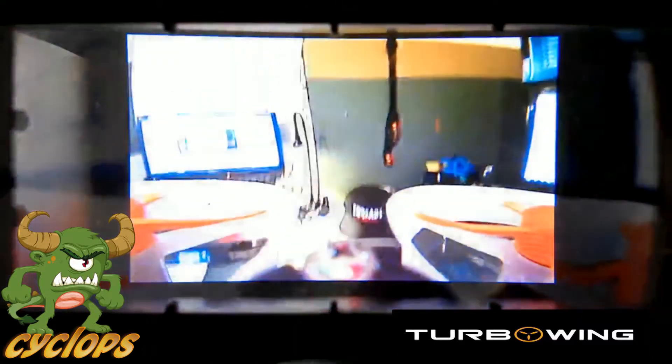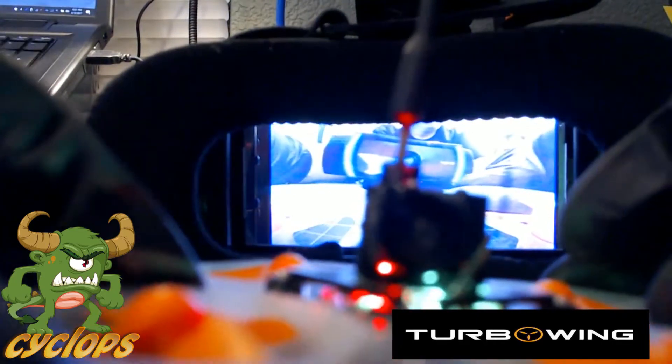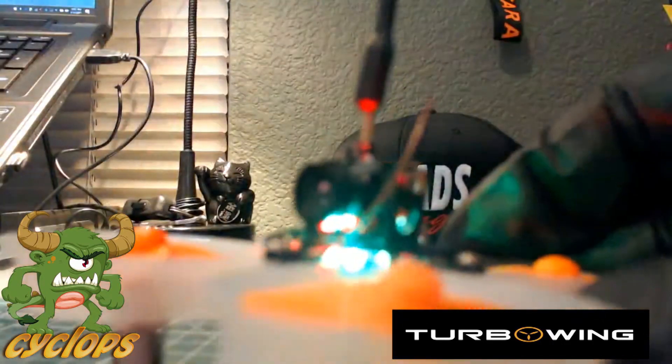It's not breaking up, it's not going crazy — so this is it, guys. This is the Turbo Wing Cyclops.